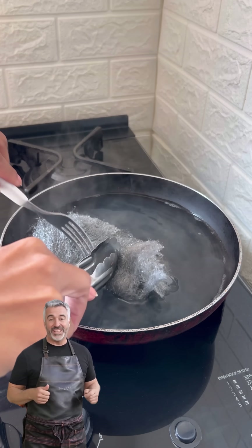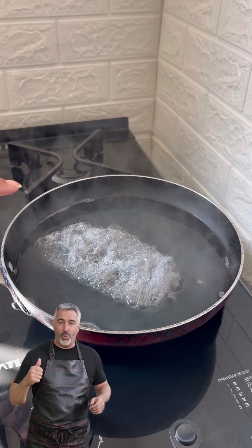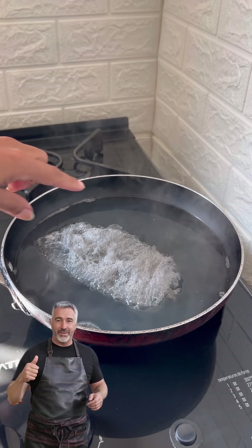Let them sit over the heat for ten minutes. During that time, a powerful chemical reaction takes place, breaking down the grease and rust — it's like magic.